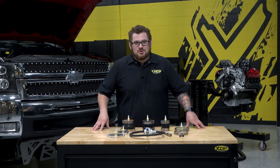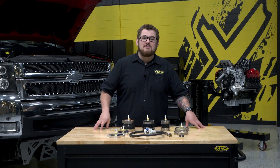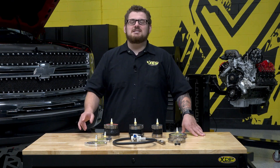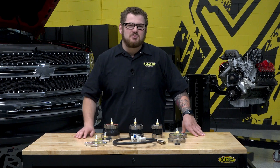No matter how old or new your truck is, testing for boost leaks is a must when diagnosing issues and maintaining the performance and reliability of your vehicle. Don't let boost leaks limit your truck's power. Visit xdp.com to get your boost leak tester and know that your truck is giving you its best performance.